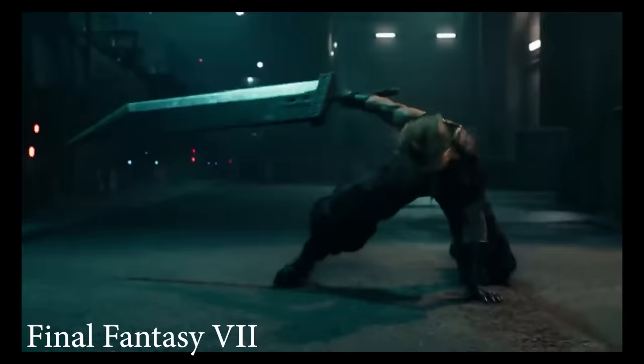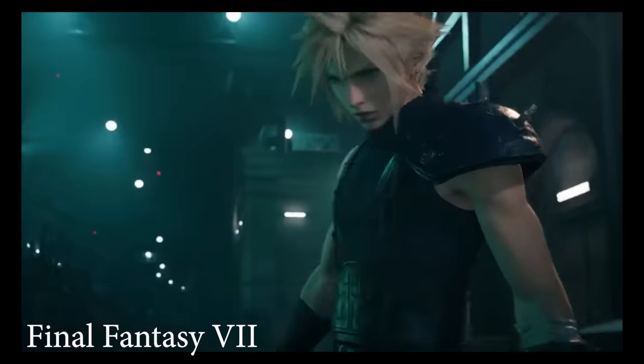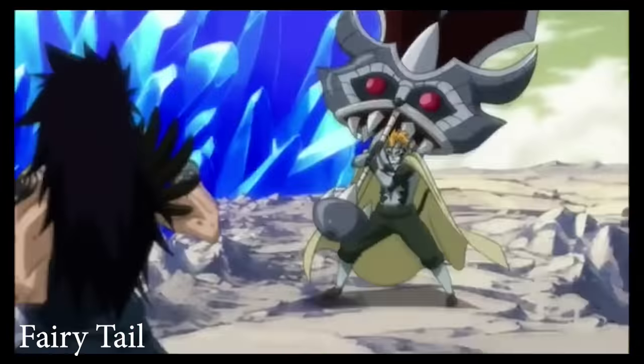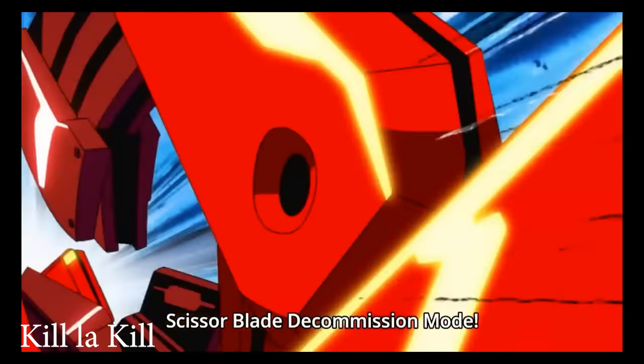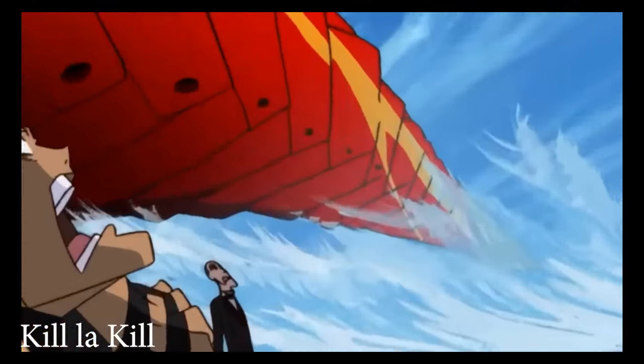In fiction, these swords can get really, really, really ridiculously big. But somehow, nobody in these shows and video games and movies ever has any trouble swinging them.